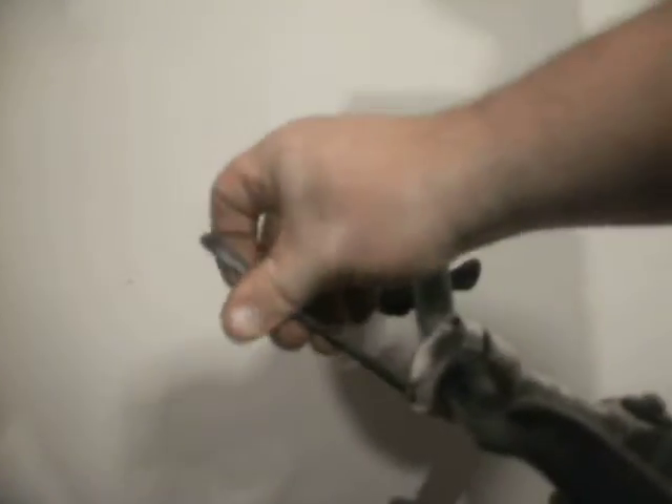The first thing I'm going to do is take the handlebar off. I need to undo these front two bolts. Take that one out, and I'm going to completely remove this front cover, cap, or whatever you want to call it.